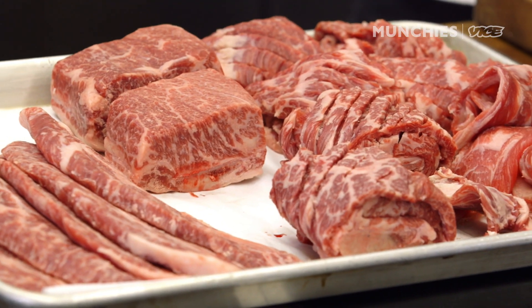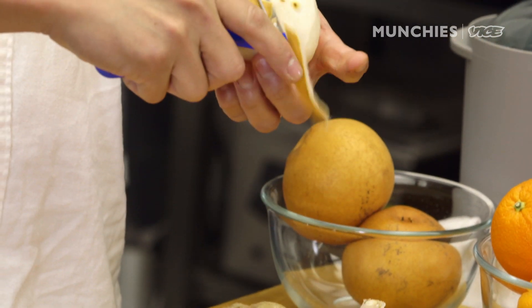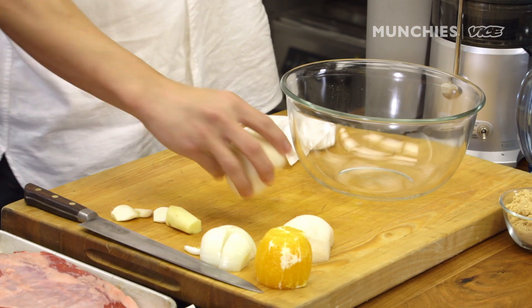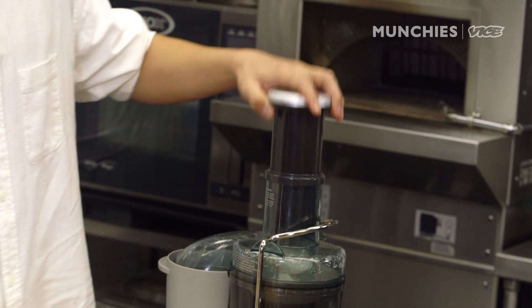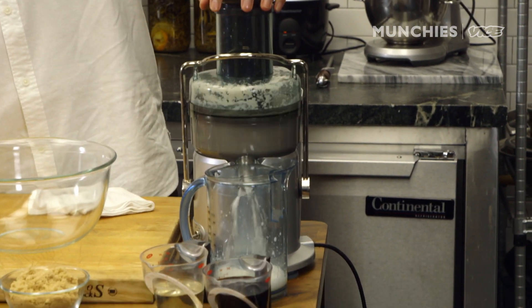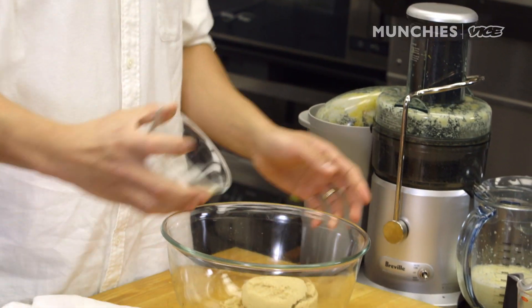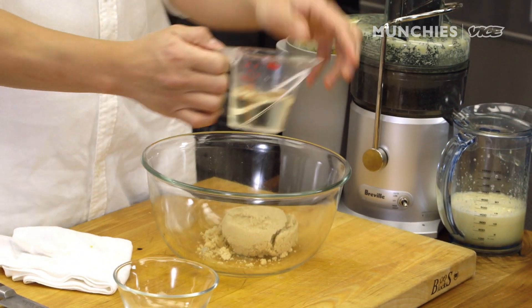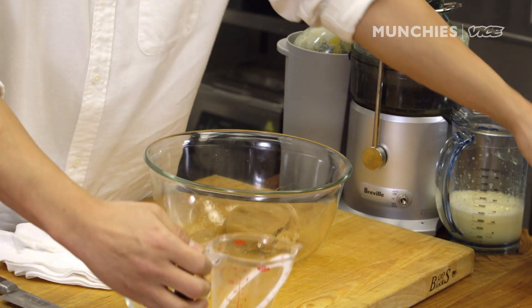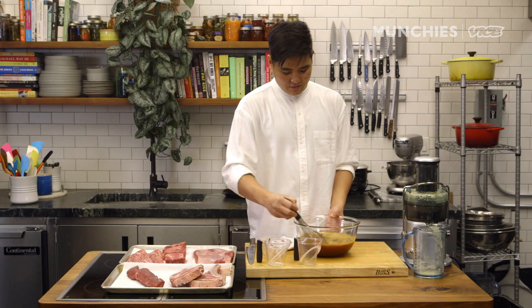We're going to start making the marinade. Orange, pear, onion, garlic, and ginger. We emphasize the pear because the pear really breaks down the protein and tenderizes the beef. We're going to juice all the ingredients. Once that is ready, we're going to add the sugar, mirin — if you don't have rice wine vinegar you can use apple cider vinegar, white vinegar still works — and soy sauce. The marinade is ready.